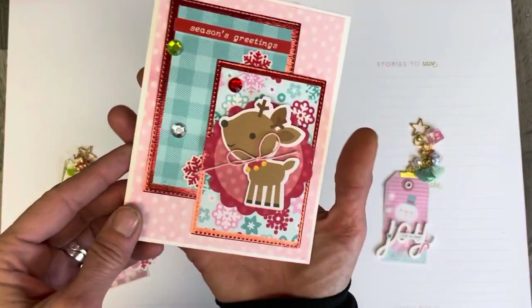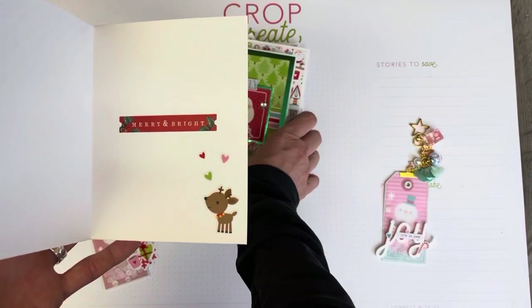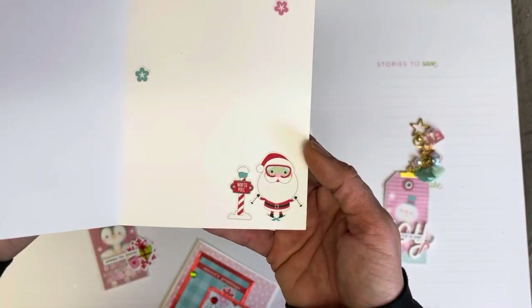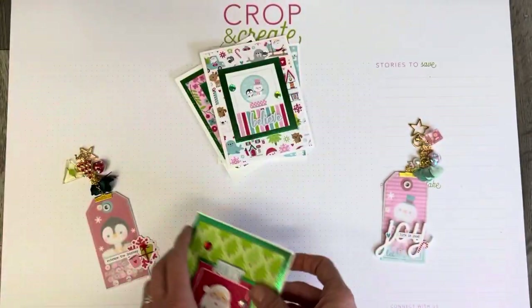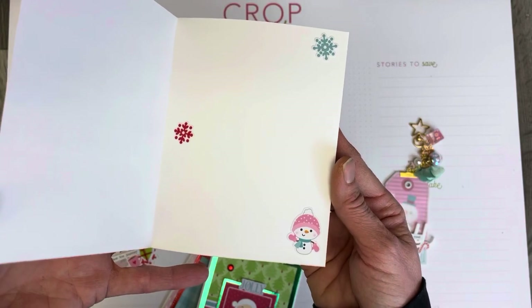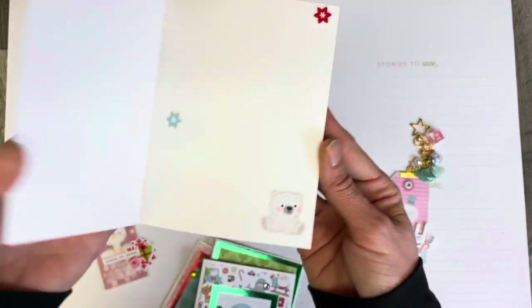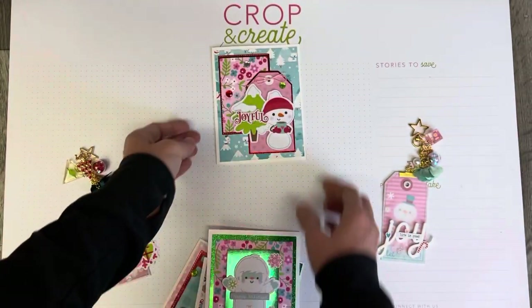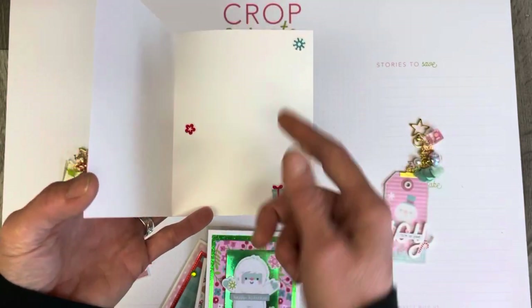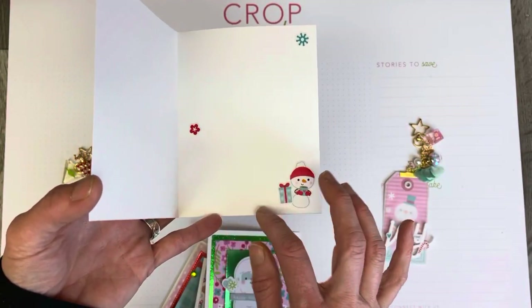On each card I went in and added a little bit of sparkle with some gems. Something new I did with these cards is I created a little decoration on the inside with a few simple stickers from the sticker sheet. You can look at the inside of each one. I followed the same pattern — just a simple trio of stickers — so there's lots of room to write a sentiment or even stamp something, and then add who it was from.